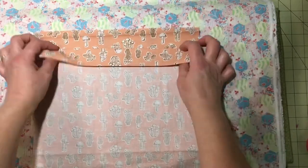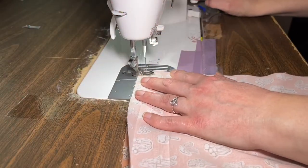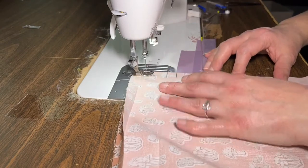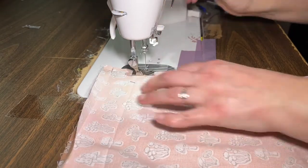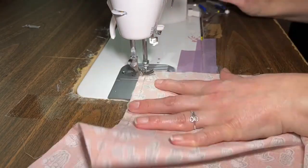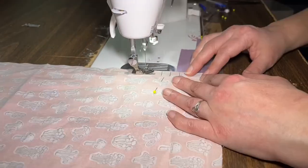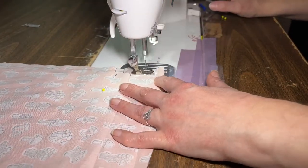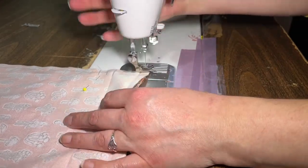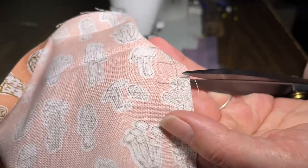Step three: place your fabric pieces right sides together with the iron folds opened up. Starting at the top raw edge, backstitch to secure the seam and sew to the second mark. Stop and backstitch, clip your threads, skip to the third mark, begin sewing, backstitch, and sew down the side of the bag, across the bottom, and back up the other side. Stop and backstitch at the first marking, then skip to the second marking, backstitch, and continue sewing to the top edge. Backstitch and cut your threads. What you've done is left a little hole in your side seam, and this is what you'll thread your drawstring through.